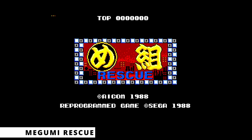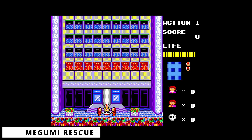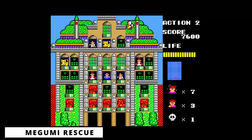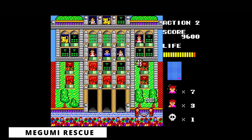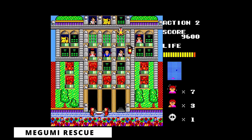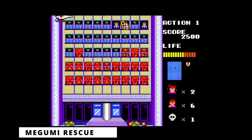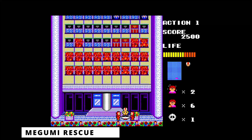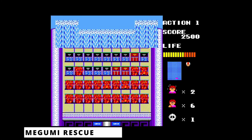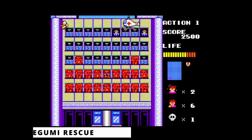In Megumi Rescue, the player controls a group of firefighters trying to rescue people from a burning building. Using the pedal controller, the player moves two of the firefighters holding a jumping sheet, trying to make a third firefighter reach people to save them, or trying to put out the fire. Sometimes special items can be found, like a kit that puts out the fire immediately, or a helicopter ambulance to rescue everyone. You can only play this one with the pedal controller.